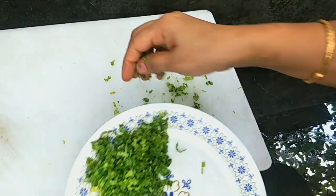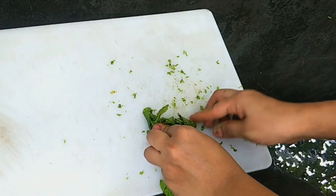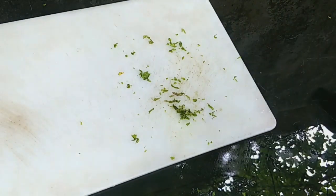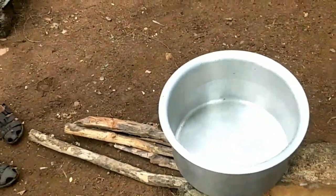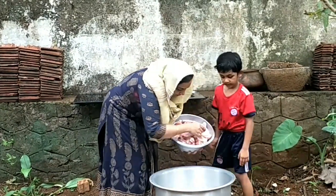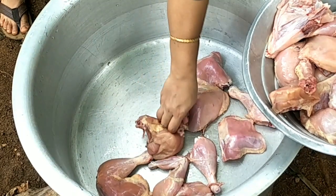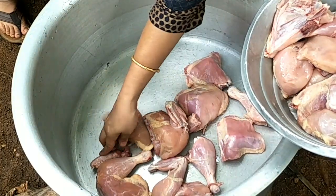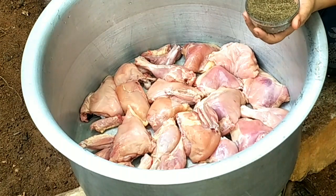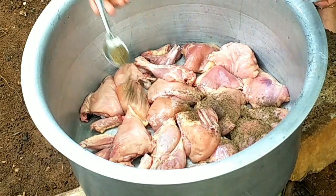I am adding some bread to the plate. As with this, I am adding some bread to the chicken. That bread is very well suited to the plate. We will put a toothpick in the kitchen and put the chicken in the kitchen.